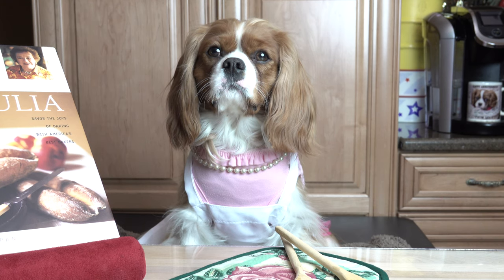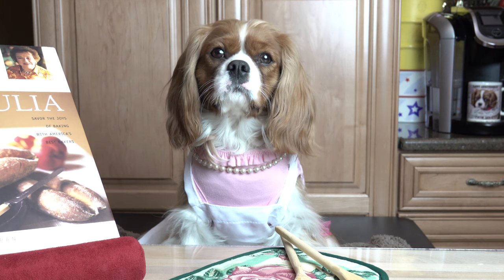Baking with Serafina, Julie Childs. What fun we are going to have today, baking all sorts of cookies, cakes and pies, right here in my very own kitchen.